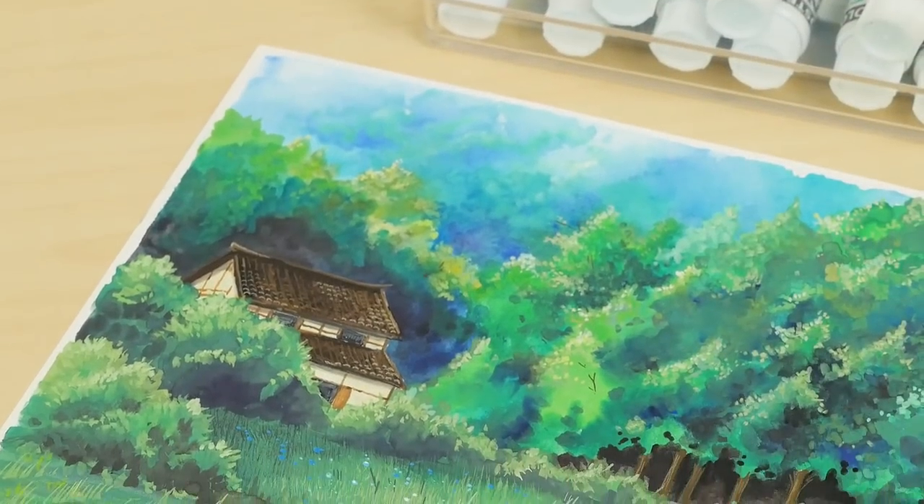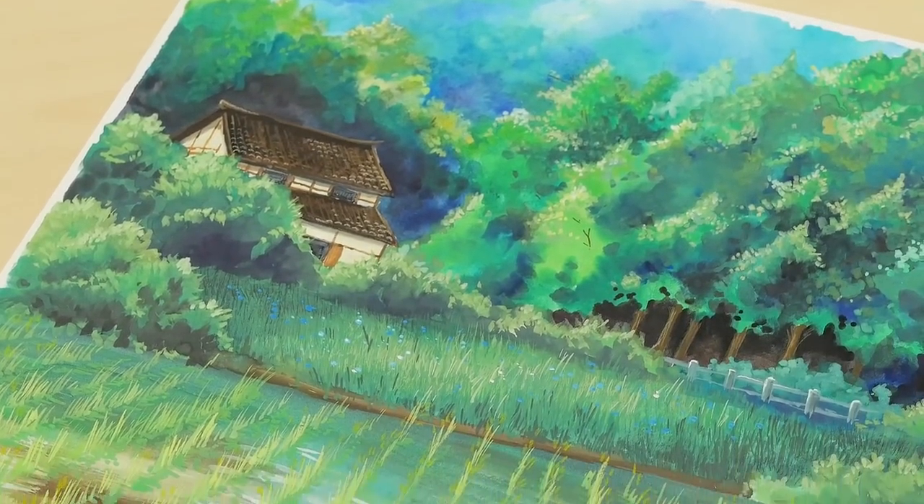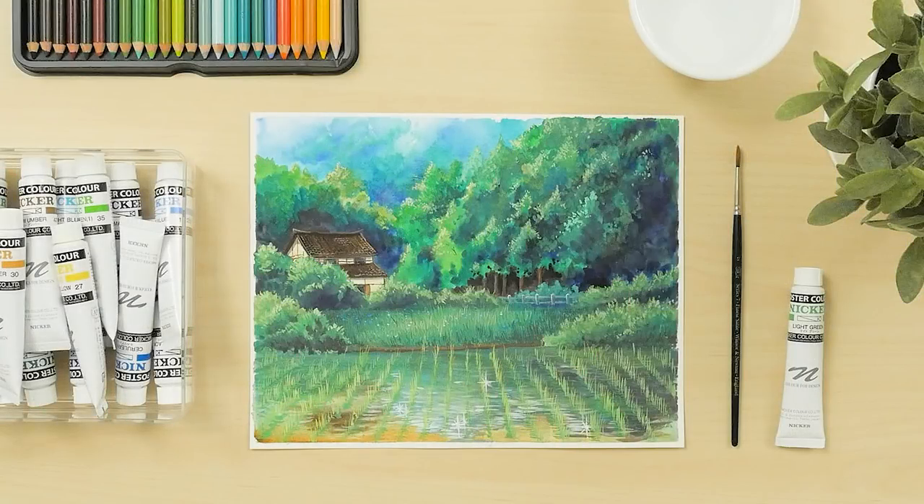Have you tried painting with Nicker poster colors before? You can see all the colors at JetPens.com. Thanks for watching!